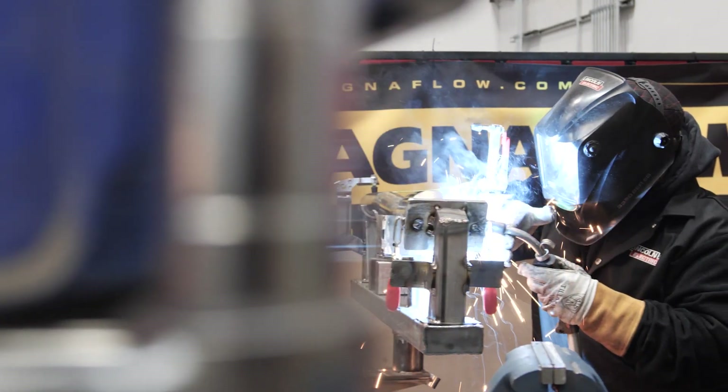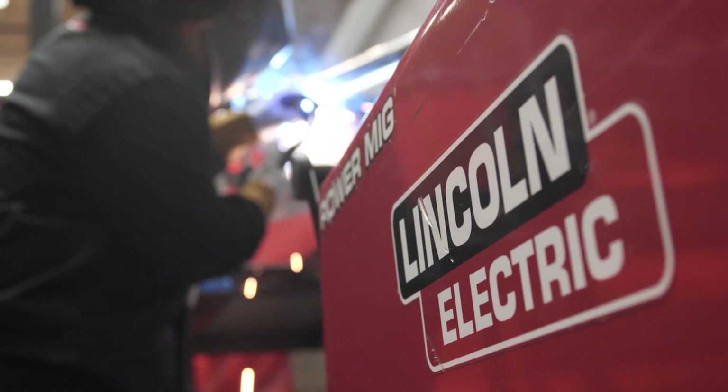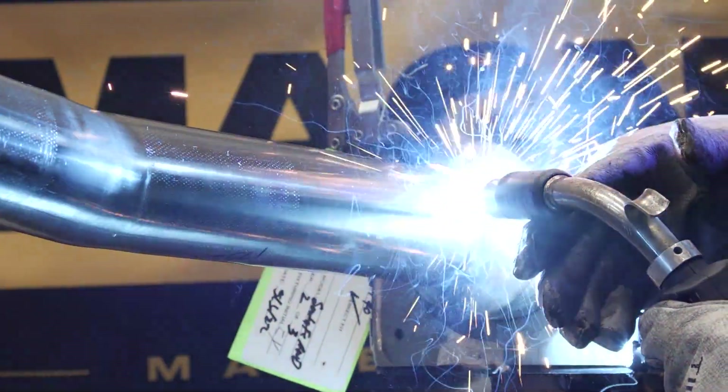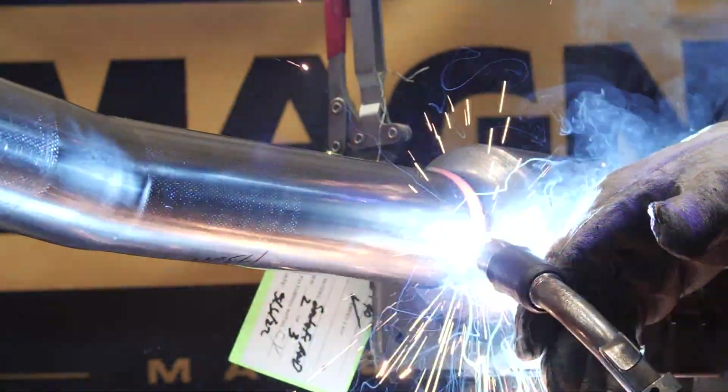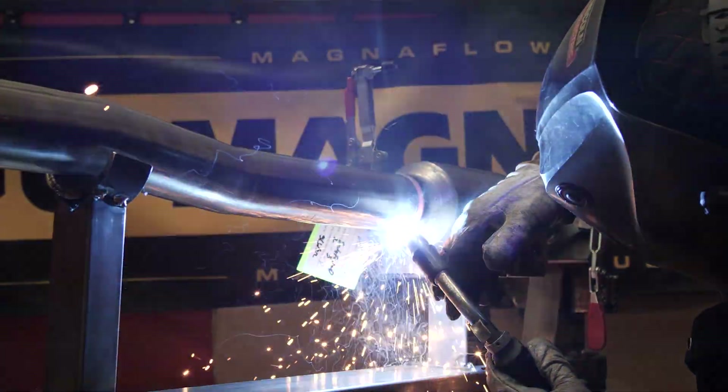Lincoln Electric worked with us to develop the standards and specifications for our machines and usage. Daily calibrations are performed to guarantee the machines always operate correctly. The goal is a consistent weld process, which is what you can expect on every Magnaflow catalytic converter.